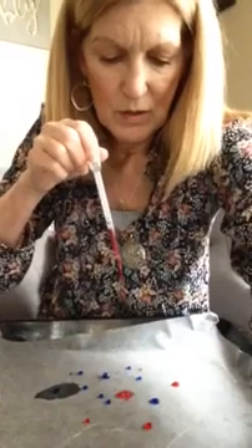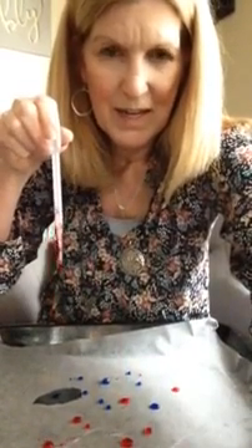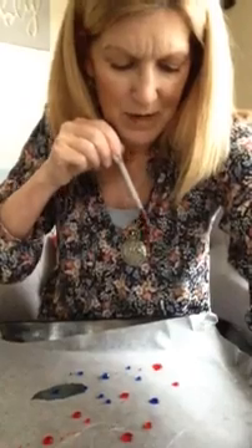Okay, let's try some pink. Drop, drop, drop. Wow. You see what's happening, boys and girls? When I drop it, it's like it spreads out and then it goes back into the drop. See that? Is that the coolest?